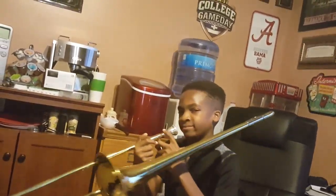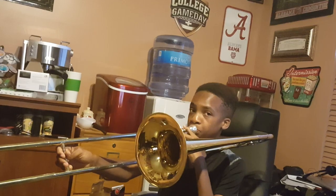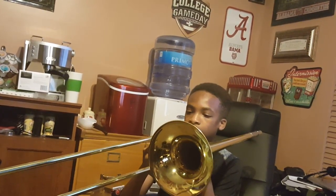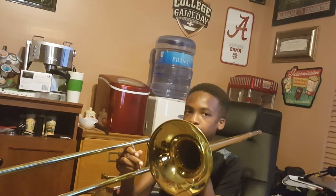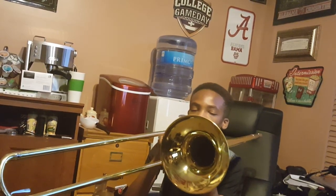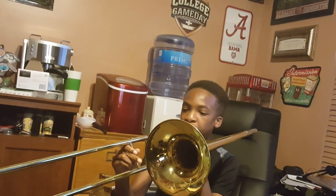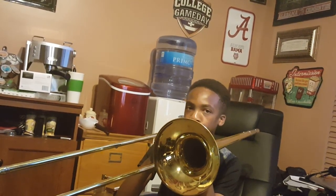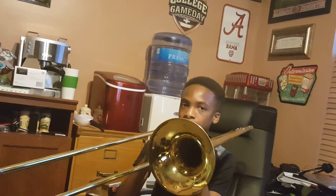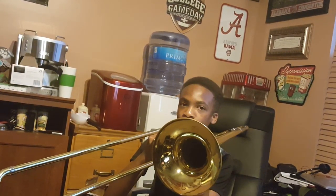I'm not gonna play. Let me hear an F. [plays] B. [plays] C. [plays] E flat. [plays] D. [plays] B flat. Okay, go up the scale. [plays scale] I think that was actually down the scale, but do it again. [plays scale] Okay, now do it backwards. [plays scale backwards]